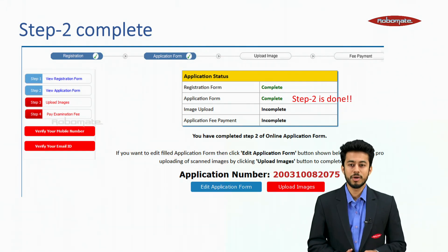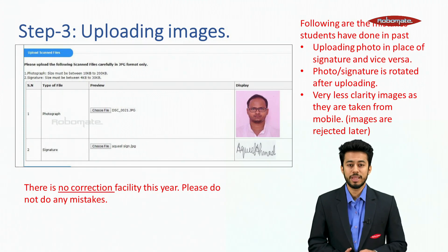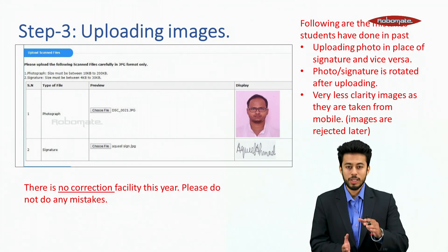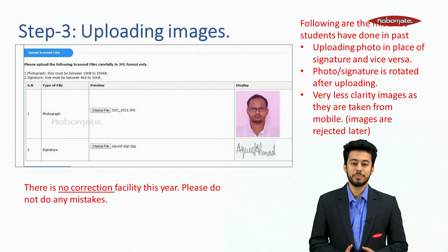Note your application number — Step 2 is done. Now, an important point: uploading your image. Students make quite a few mistakes in this segment — they put flipped images, their signatures appear in the photograph position, and there are problems with size. You have to be very careful during uploading your photographs and signature.